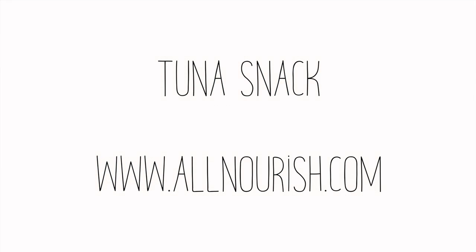If you liked this video, please subscribe to my YouTube channel. The full recipe is available on AllNourish.com. Thank you.